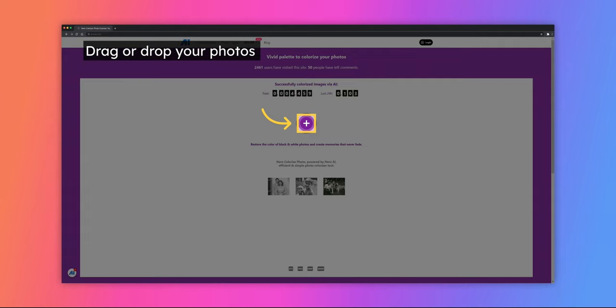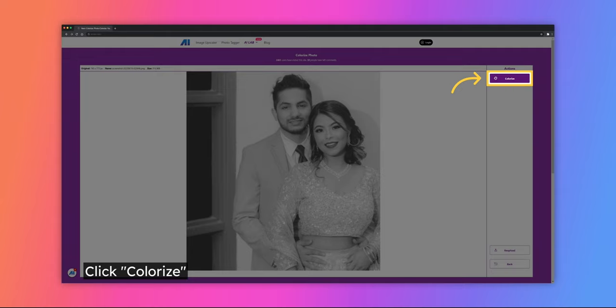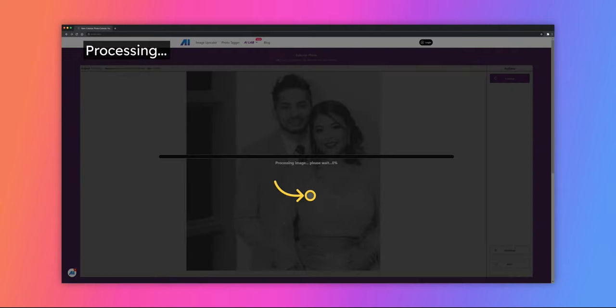To upload your black and white photo, simply drag and drop the file into the area. Next, click on the Colorize button to start the process. Now, wait a moment for processing.